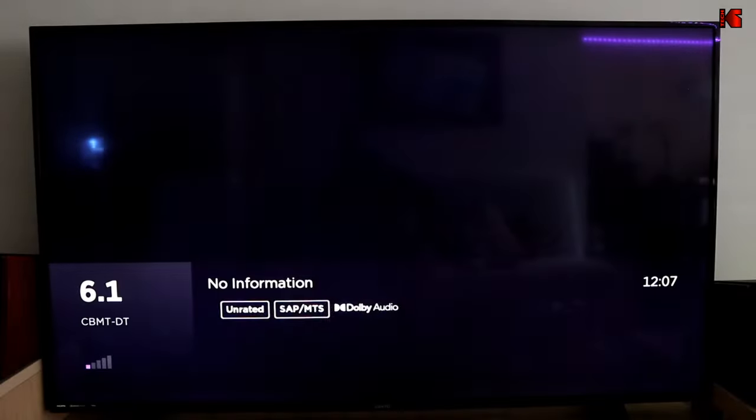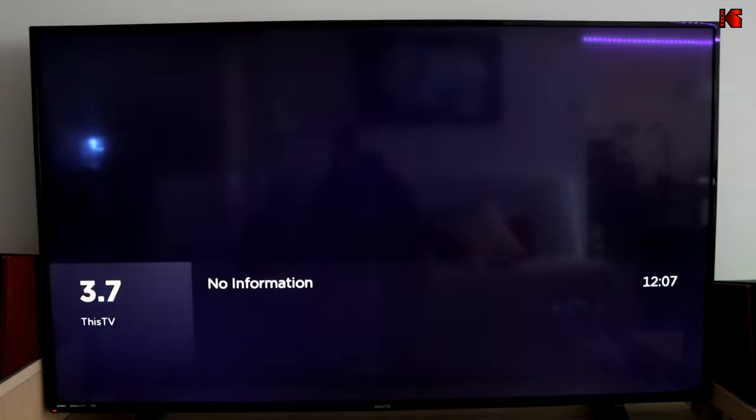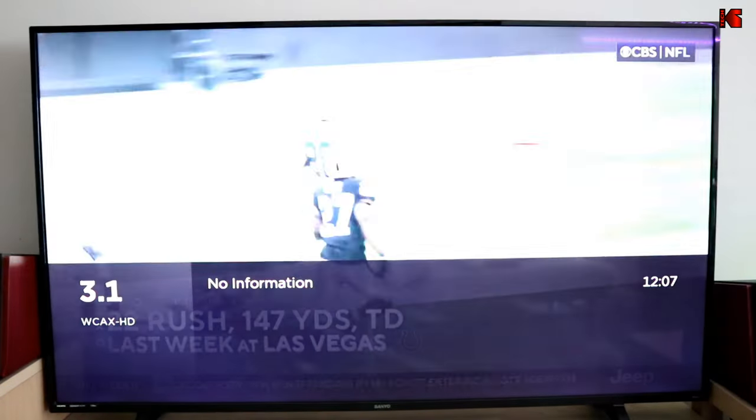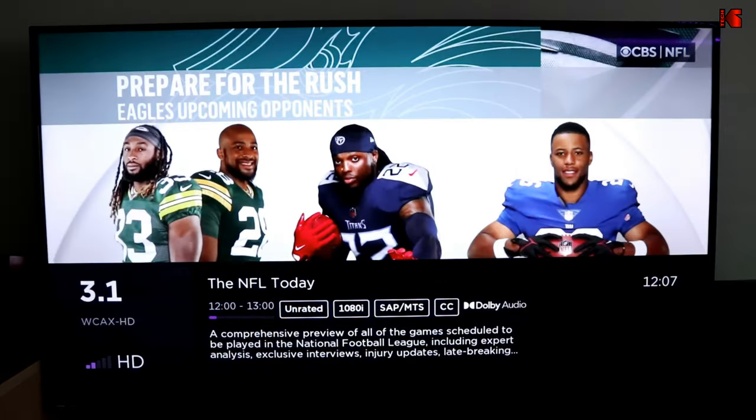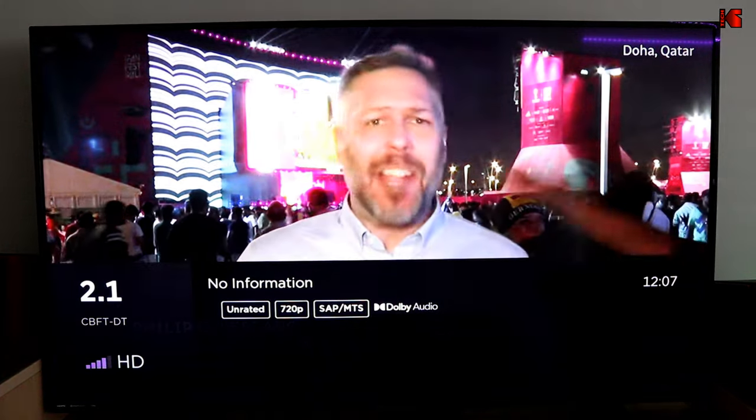This is a local French channel, CBC, and I also have NBC. Let's check CBS — this is CBS as well, showing two signal bars. Now let's perform the same test with the 414B.